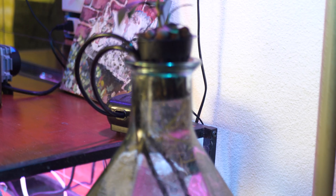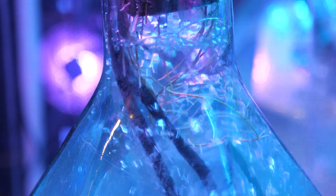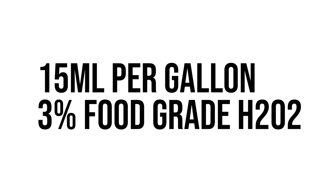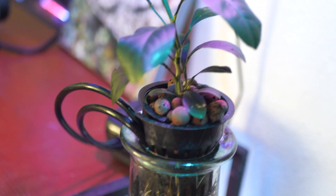Root rot can't really survive in a highly oxygenated environment, and as you can see there's a literal bottlenecking happening with the bubbles where they're all concentrating towards the roots at the top. This will help to prevent root rot from growing on the roots. I also added a dash of 3% food grade hydrogen peroxide, and in order to fit the air stones in there I actually had to cut the net pot and kind of squeeze it in.